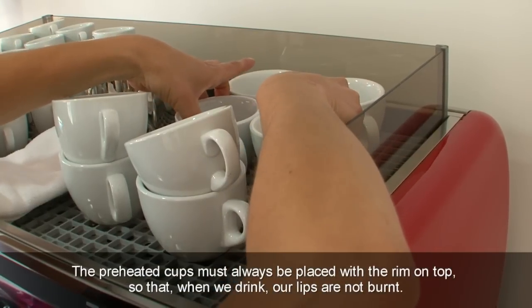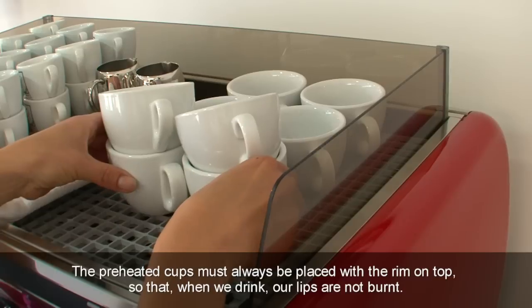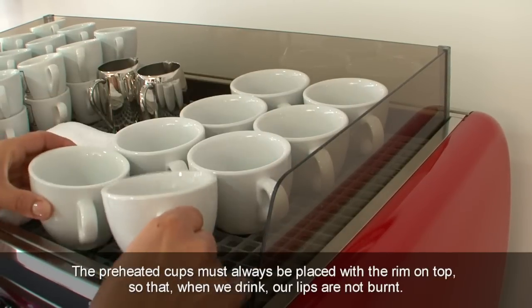The preheated cups must always be placed with the rim on top so that, when we drink, our lips are not burnt.